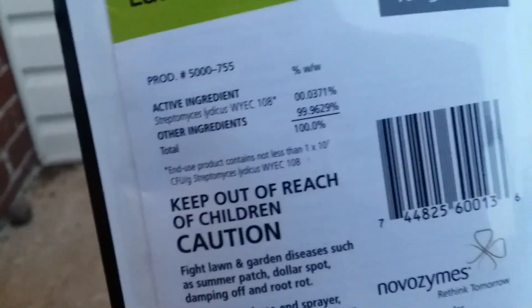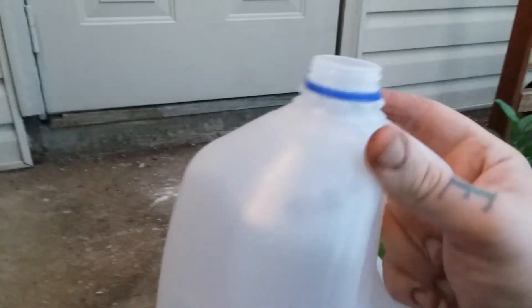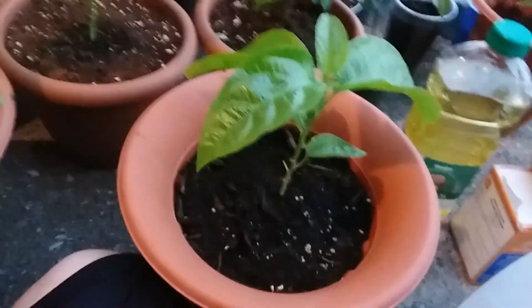The active ingredient is Streptomyces — I think I'm saying that right. What you want to do initially is treat the soil with it. Take one teaspoon of this and mix it with a gallon jug of water, fill it all the way to the top, mix it up real good, and once mixed, start pouring it into the soil like this. That's going to prevent any root rot from happening.